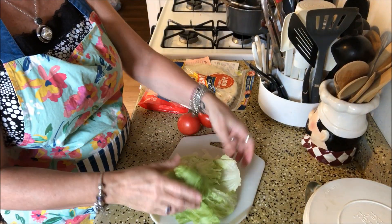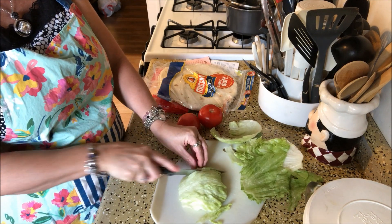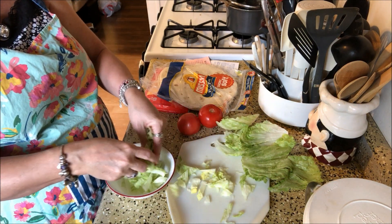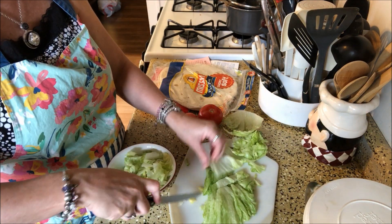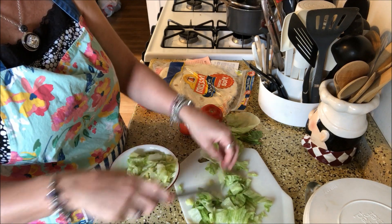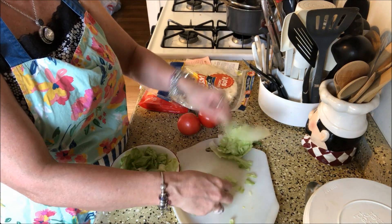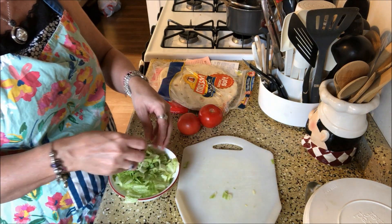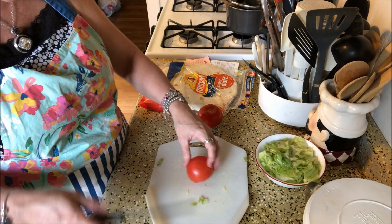I'm going to rinse off the tomatoes and the lettuce. I rinsed off the lettuce, broke off a chunk, and I'm just going to give it a good slice — probably slice it in half and chop it up. I contemplated just grabbing a bag of already shredded lettuce, but that was ridiculously expensive and I didn't need to pay that much. This way I can use the rest of the head of lettuce for salads this week.